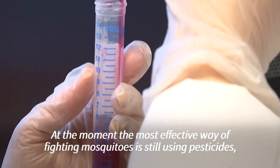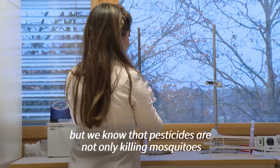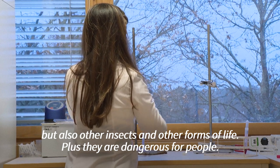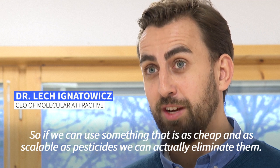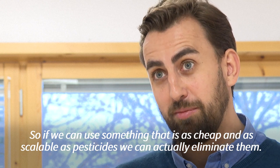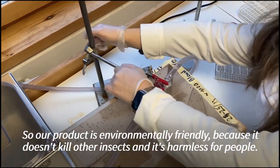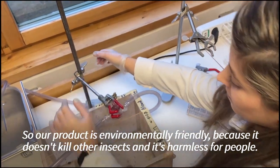At the moment, the most effective way of fighting mosquitoes is still using pesticides. But we know that pesticides kill not only mosquitoes but also other insects and other forms of life, plus they are dangerous for people. So if we can use something which is as cheap and as scalable as pesticides, we can actually eliminate them. Our product is environmentally friendly because it doesn't kill other insects and it's harmless for people.